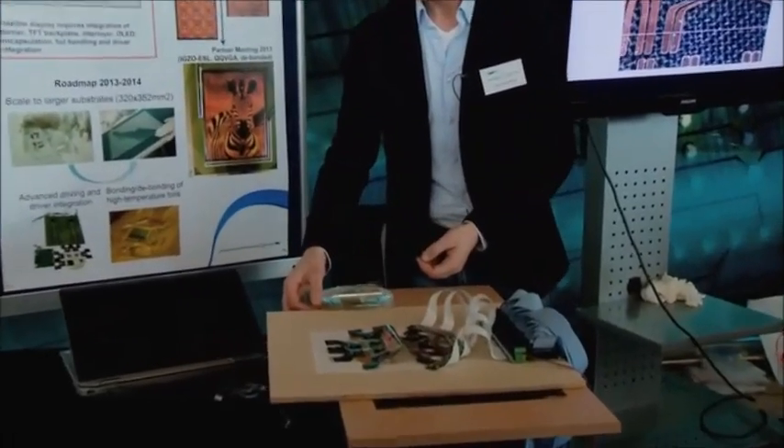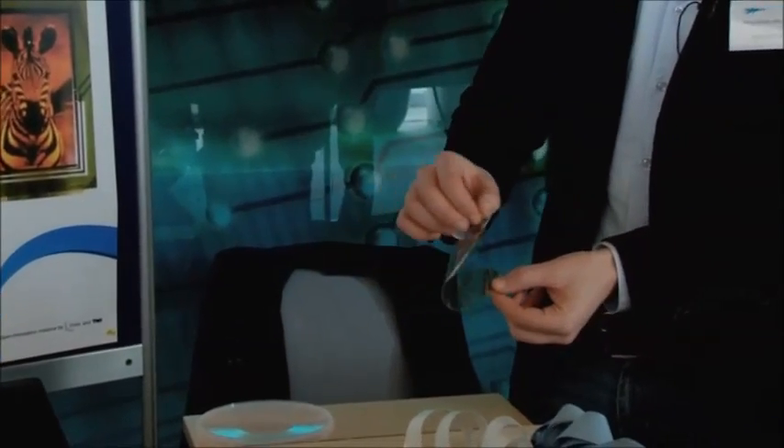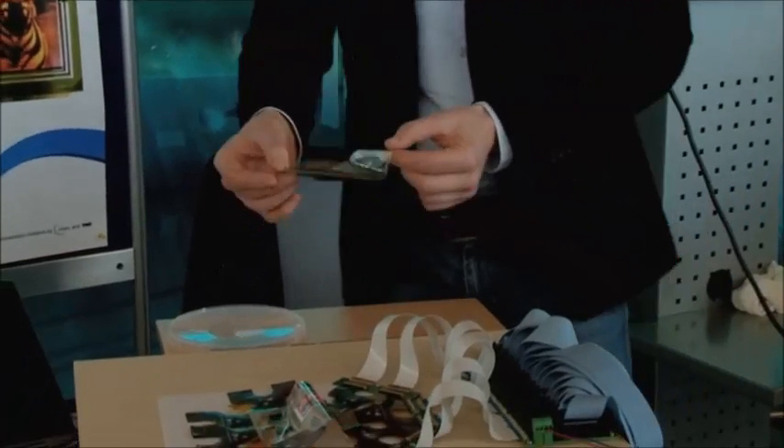I can show you over here one that I can keep in my hand. You can see it is very, very thin. I will tell you a bit about how we have made this display.